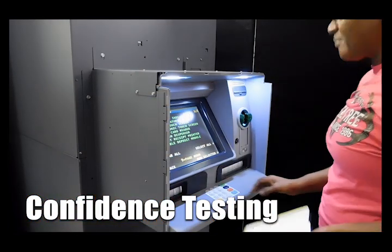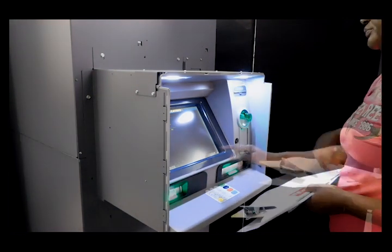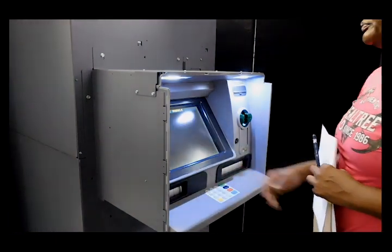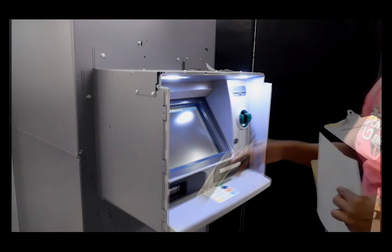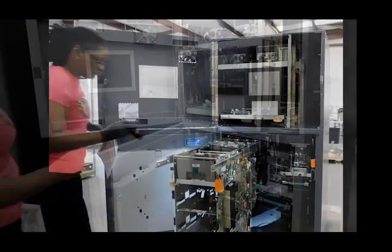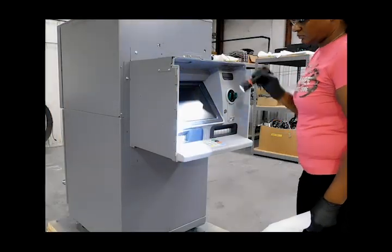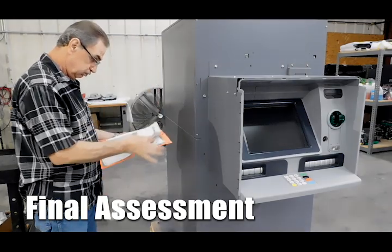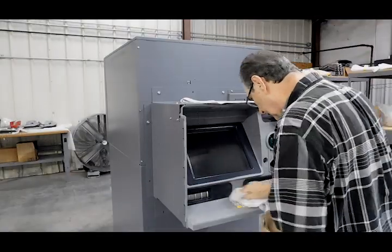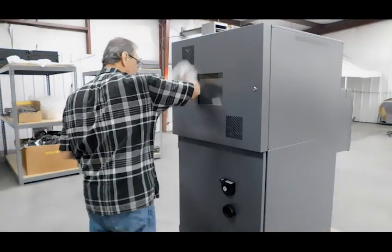A unit is then given to the initial final assessor, who performs confidence tests on all components of the ATM and notes if there are any issues with the quality or functionality of the product. Once the initial assessor has completed their assessment, the final assessor walks through the same assessment, confirming that the MVP standards of functionality and quality are met. This assessor also installs all consumable parts noted in the work order and gives the unit a final wipe down before taking pictures.